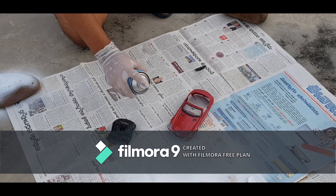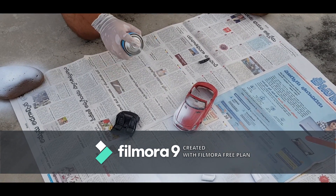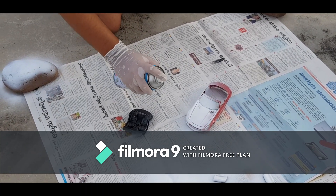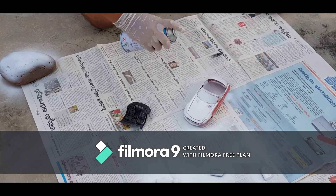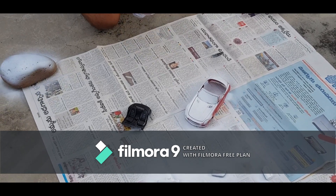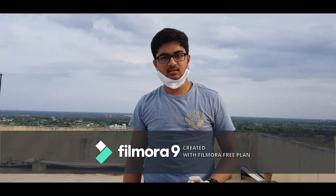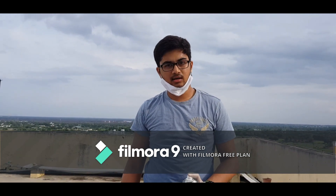First you have to wash the body and the parts, and now you have to put on the primary colour which is white. Don't forget to put on your mask and gloves because it's permanent. After the spraying is done, we have to let them dry for one day.